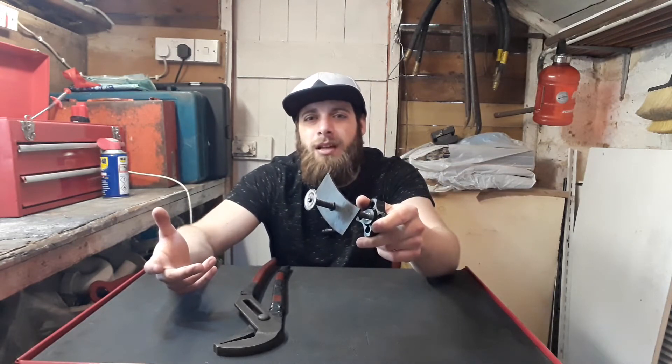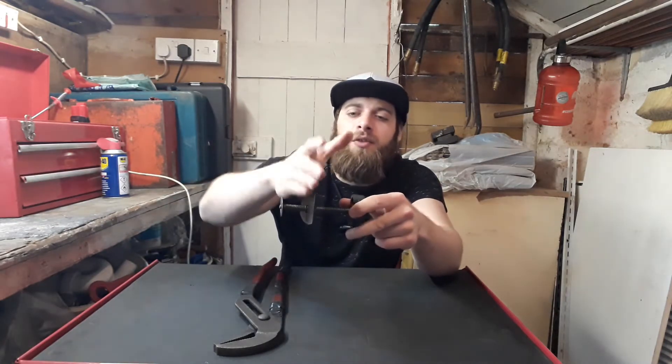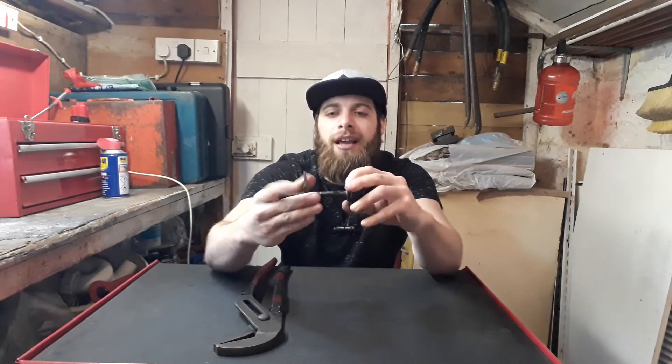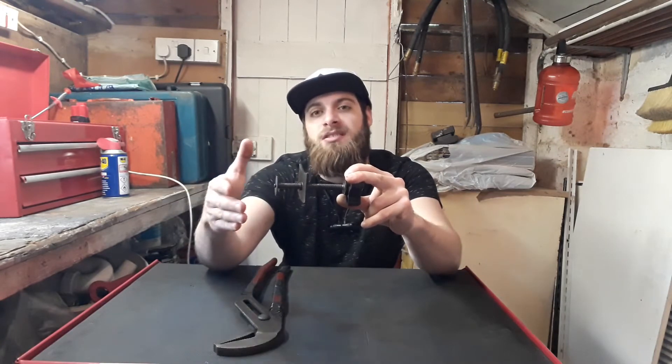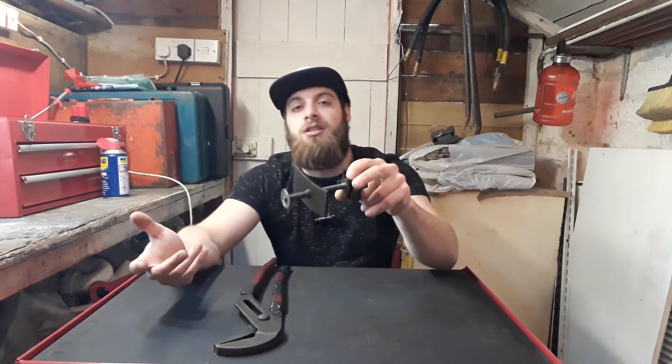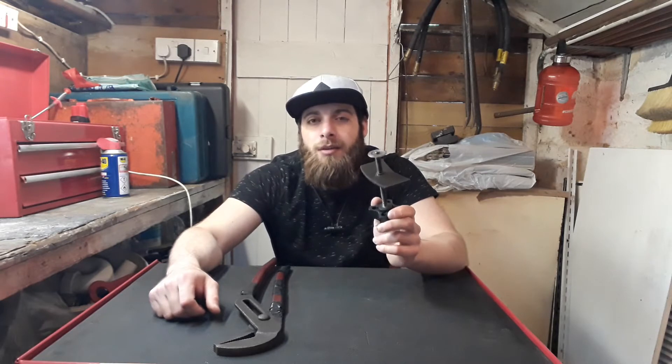As you can see, it's really simple to use. You've got a plate over here that rests on the end of the caliper, and then as you turn the handle, this rod pushes in the piston to wind it back so you can put the new pads in. Like I said, five pounds — not too much to ask for.